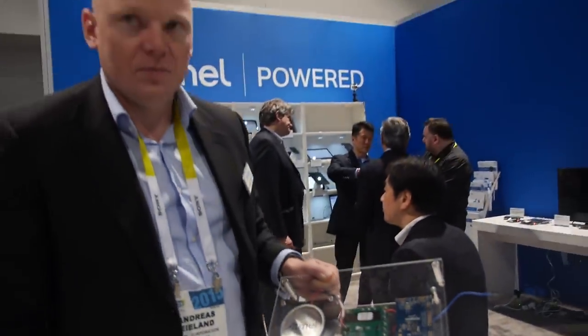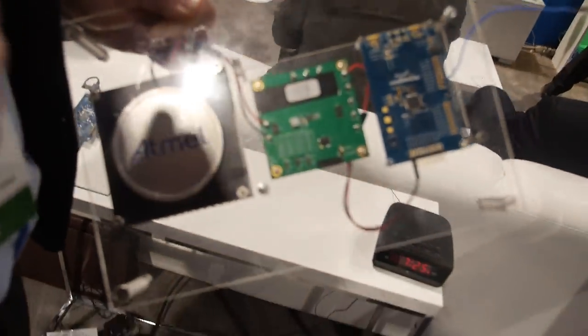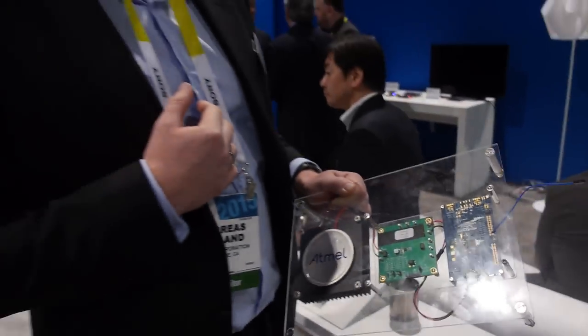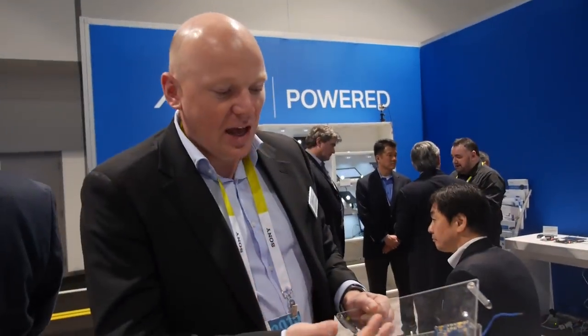We're here at the Atmel booth. My name is Andreas Eyalon, I do marketing at Atmel, and one of the products we are promoting at CES this year is our Atmel Smart SAM L21. This is a Cortex M0 Plus based ultra low power product from Atmel.